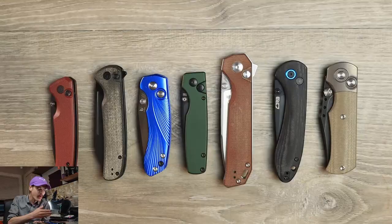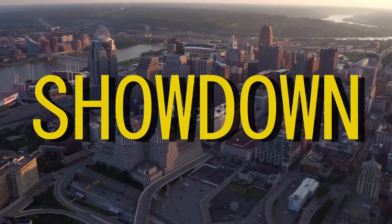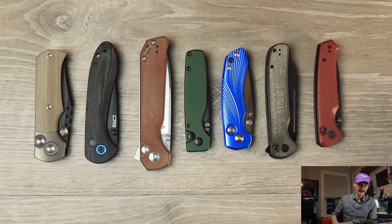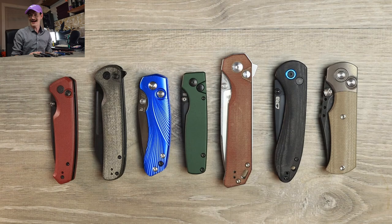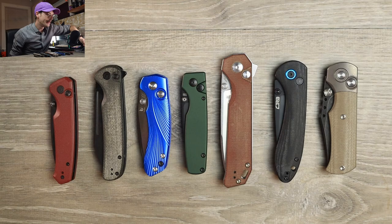It's a tale as old as time, or as old as button locks: which budget button lock is the greatest? Which ones are worth your money and which ones aren't worth jack? I'm going to walk you through all of them and let you know which ones are worth your money and which ones aren't.